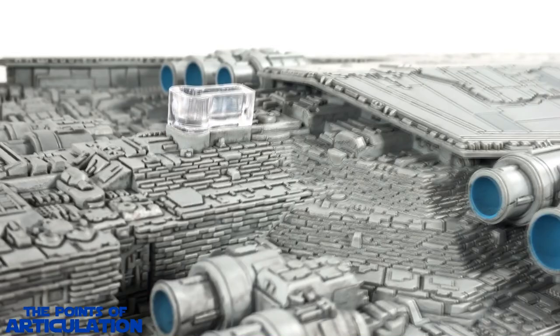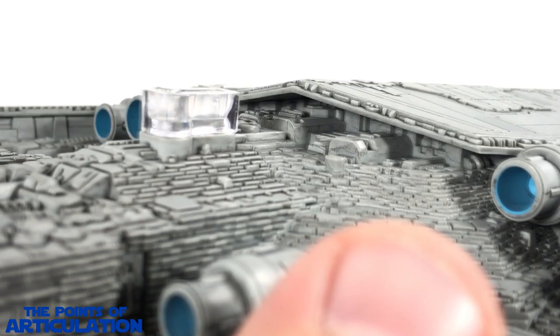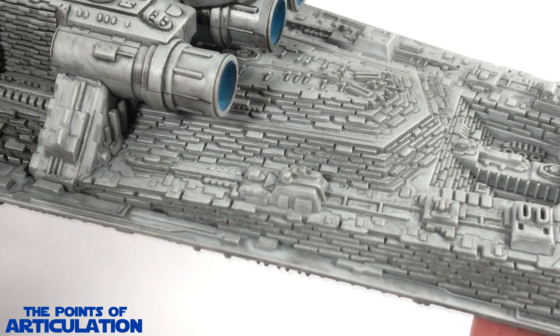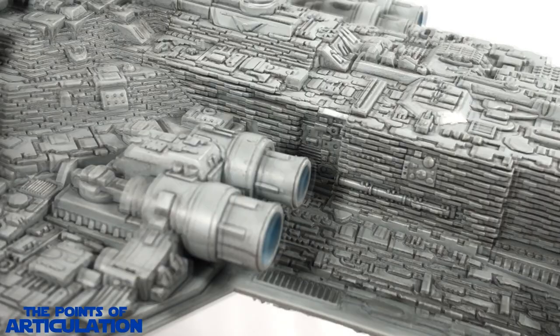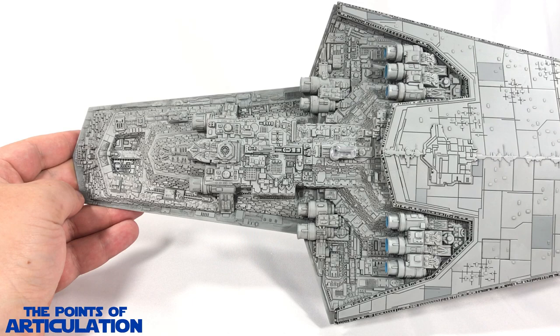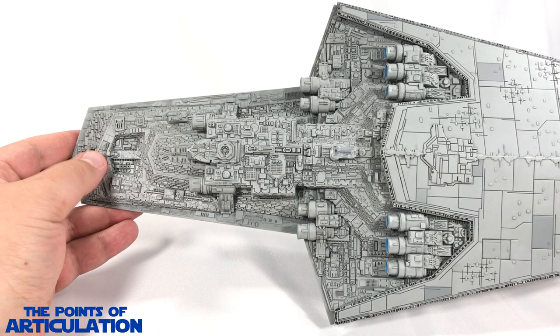They didn't even need to detail underneath there and they did — that's how hardcore this company is. They make some of the best ships I've ever seen in my life. Here I have the entire aft section shot from a distance, and not only is it detailed extremely well, but the paint — the black wash — really makes all those little fine details pop and adds a lot of depth to the model. Awesome stuff.